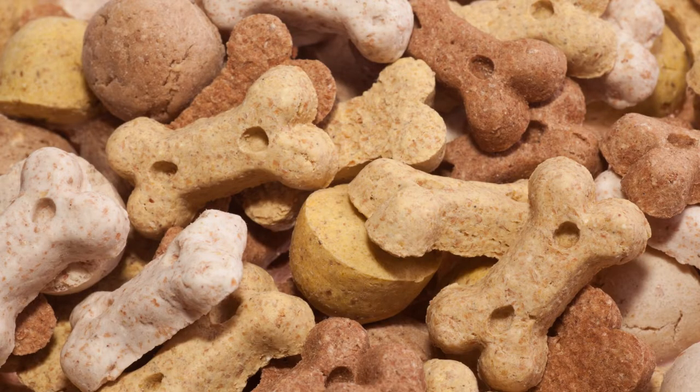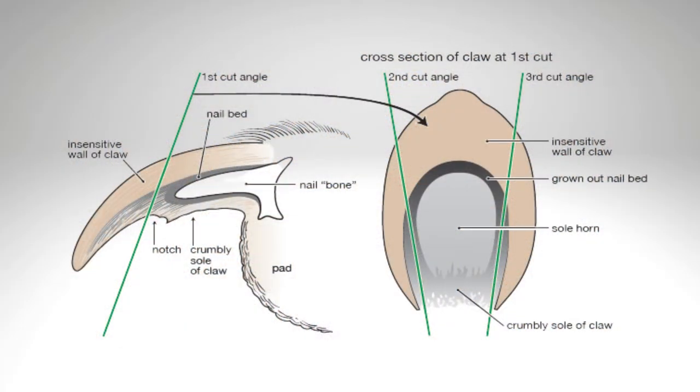Don't forget the high value treats — just ask your pet how important they are in this place and time. Here is a great diagram of the toe and the composition inside of that toe. Where you're going to cut, on the left hand side, is that green line. We're going to try to avoid the nail bone and that little space around it — that little black space is what people refer to as the quick. On the right hand picture, just follow the green lines, but don't get too close to that quick.